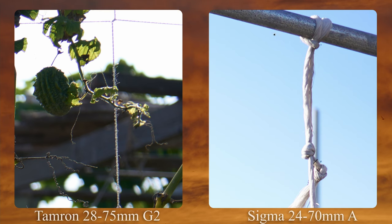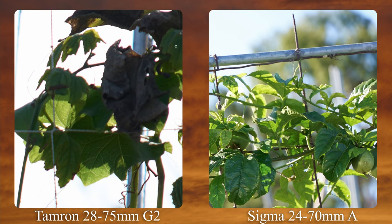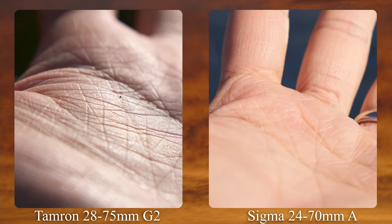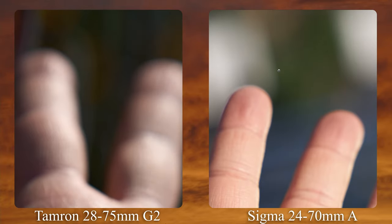Next up is chromatic aberration and Loca (bokeh CA). At the wide end, the Sigma has a little bit less CA — it's still present but better controlled. Towards 40mm, both are fairly comparable. At the telephoto end, both clean up fairly well. Overall, Sigma has a slight advantage when it comes to CA. For Loca, at the wide end it's fairly well controlled with both lenses. At the telephoto end, you can see some purpling and the Sigma is a little bit cleaner. When it comes to Loca and CA, Sigma has a slight advantage.